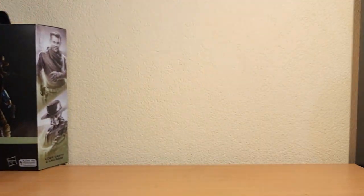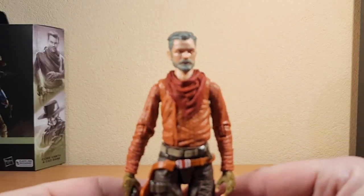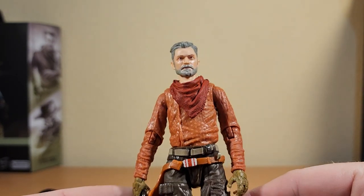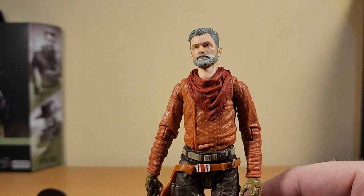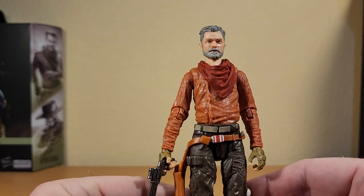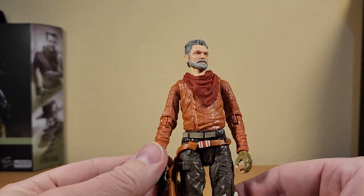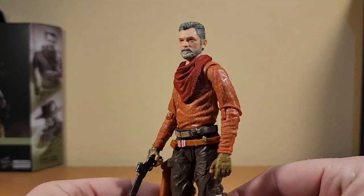So let's get into it — we'll start with Cobb. I'm just going to slide Cad over to the side and get a good look at Mr. Vanth here. I'm just excited to have this version of Cobb Vanth out of his armour, after he'd given it up to the Mandalorian when they took out the Krayt Dragon. But yeah, he's still the Marshal of Mos Pelgo.